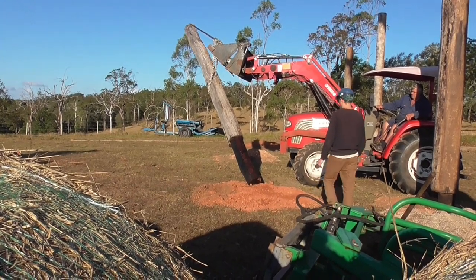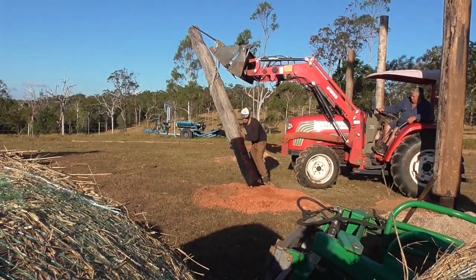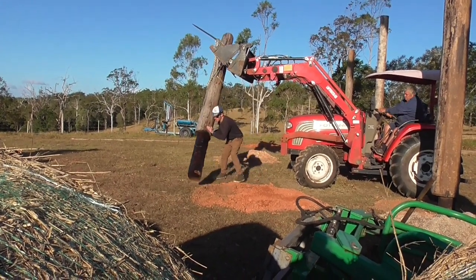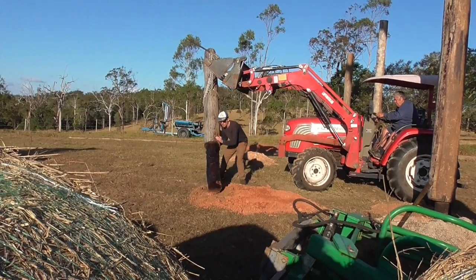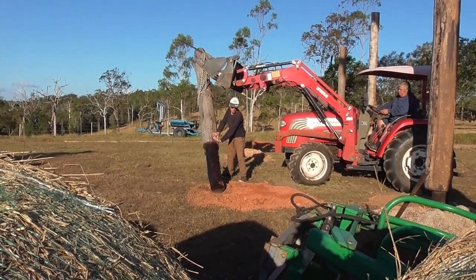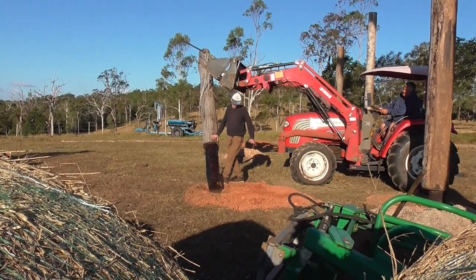That black stuff on the bottom is to stop ants and stuff. I'm having a bit of trouble with this one — they're great big poles, they weigh heaps, and I haven't got a real big tractor to do the job. But it's amazing what you can achieve; we get the job done okay.